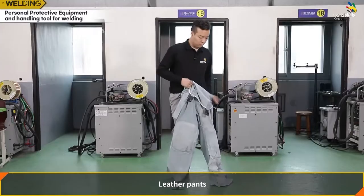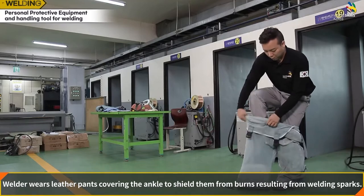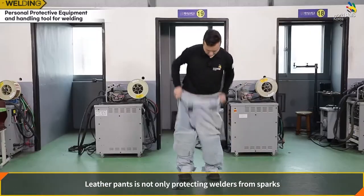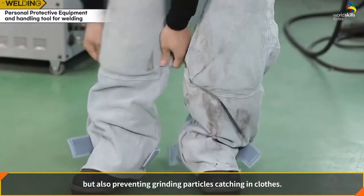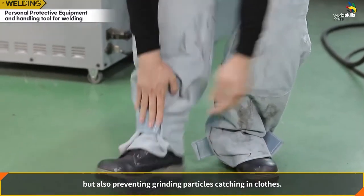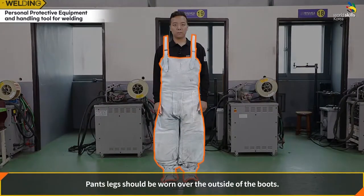Leather pants: the welder wears leather pants covering the ankle to shield them from burns resulting from welding sparks. Leather pants not only protect welders from sparks but also prevent grinding particles from catching in the clothes. Pants legs should be worn over the outside of the boots.